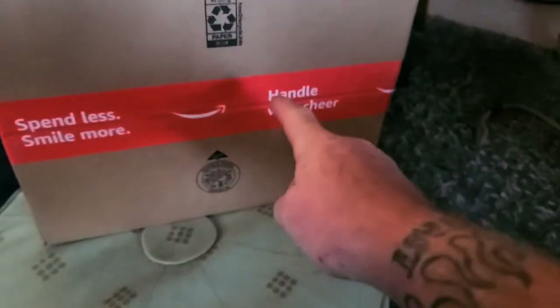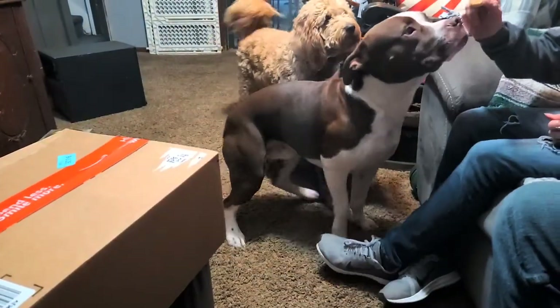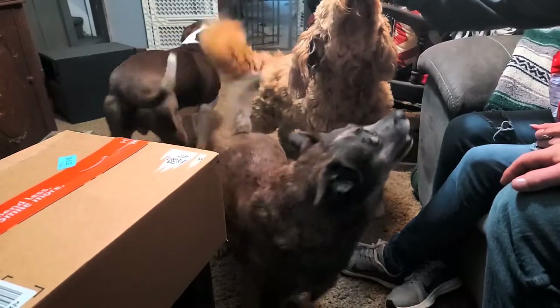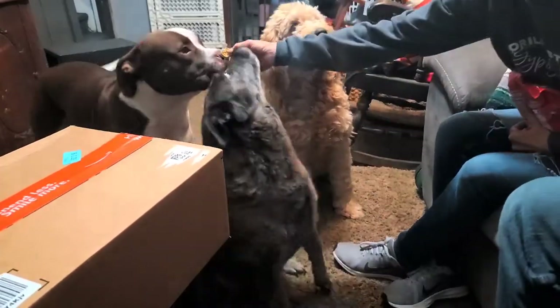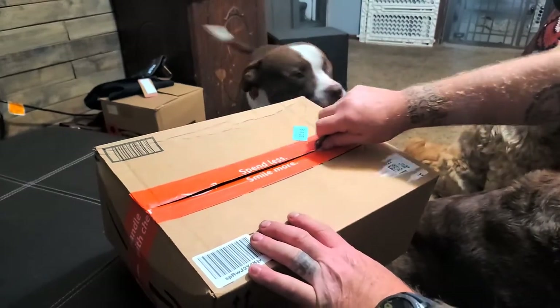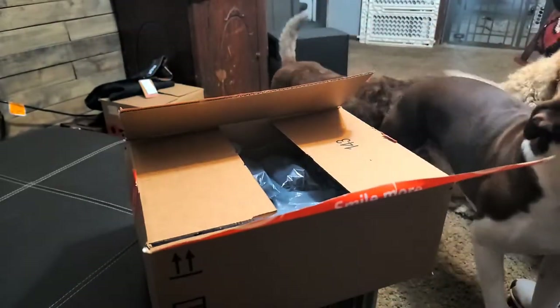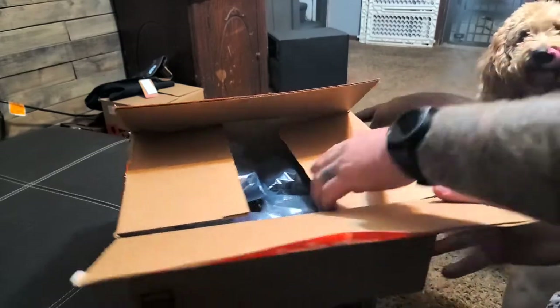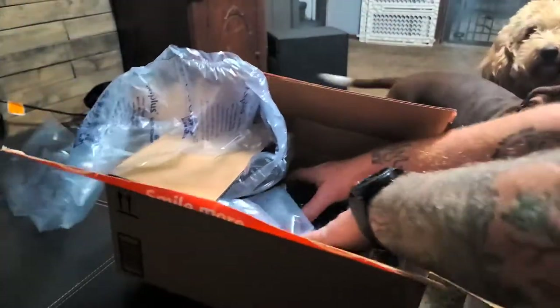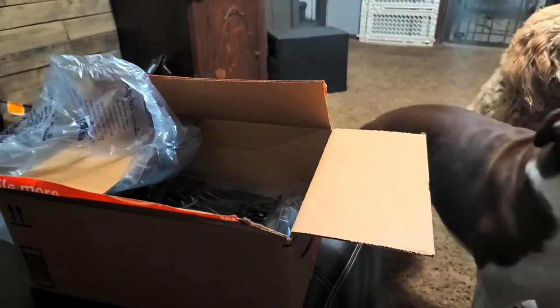Duke got mail and it's super exciting! We're going to open it — look what you got, boy. We got packing stuff — oh, what is this? A no-pull harness leash. Let's open this up, Duke, look what you got!